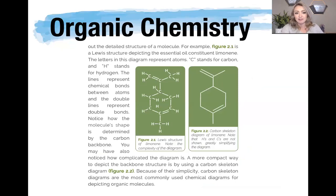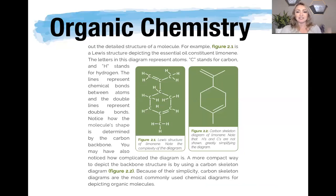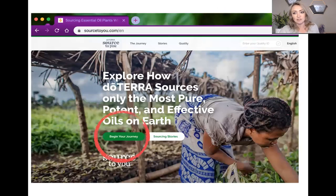You really don't need the chemistry behind it. All you need is your reference guide. We say with just a book in a box, you can be empowered to take care of 80% of the health issues your family deals with, using essential oils and your reference guide. You don't have to be an organic chemist to use essential oils — you just apply them and learn from other people.